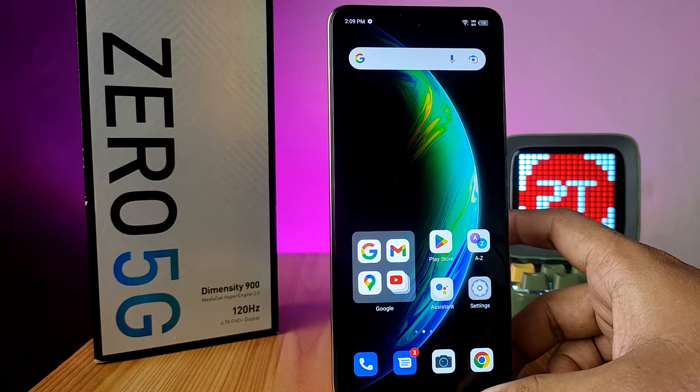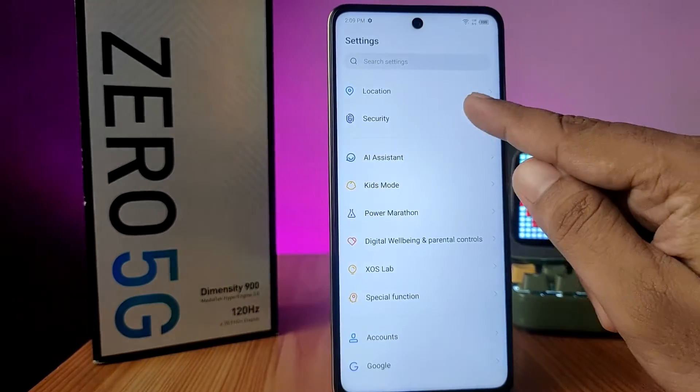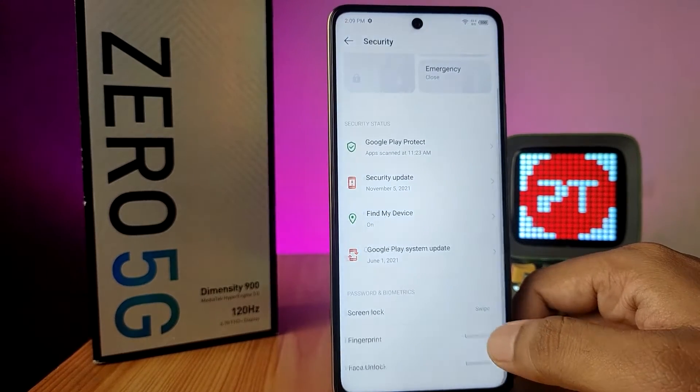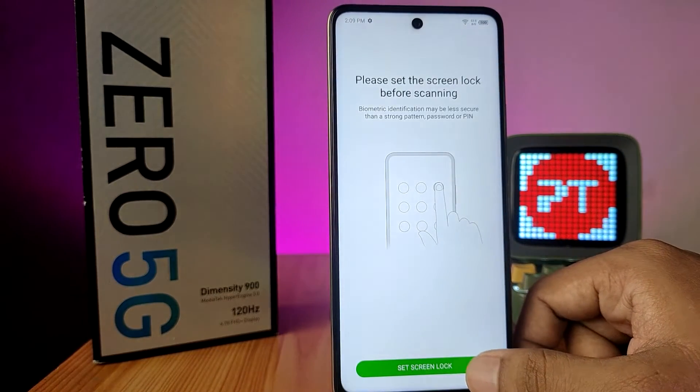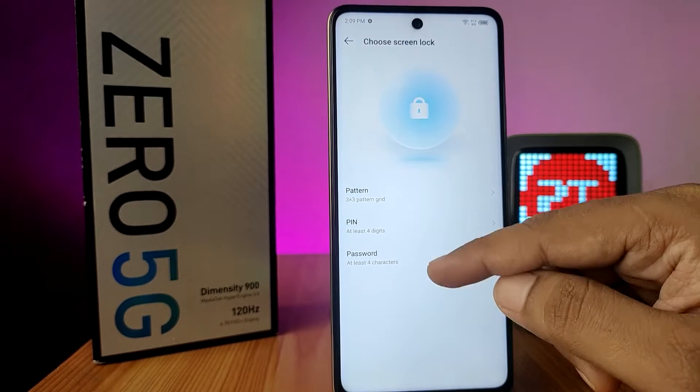In this video we will learn how to add a fingerprint on the Infinix Zero 5G smartphone. Open Settings first, then choose Security, click on Fingerprint, and choose Set Screen Lock. You can choose any pattern, PIN, or password.